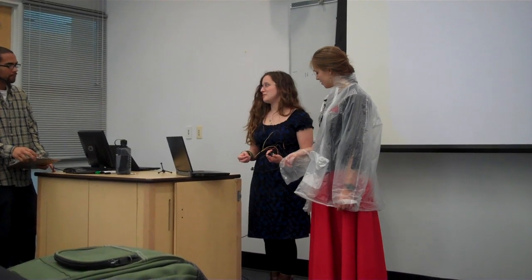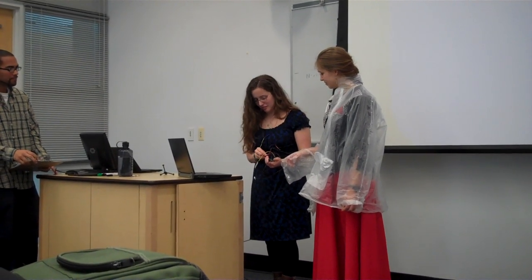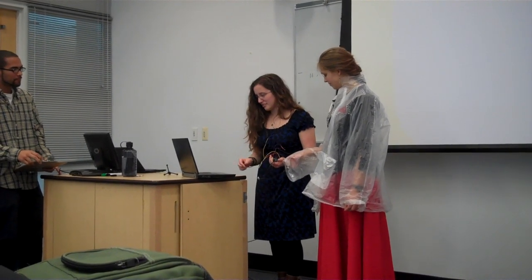I also want to thank Ian a bunch because he helped me along on this, and so did Molly. They've both been very valuable resources.